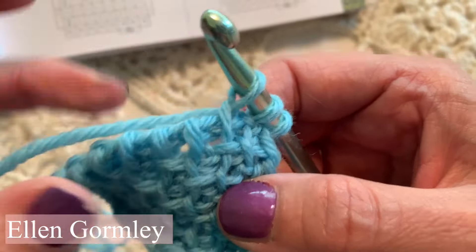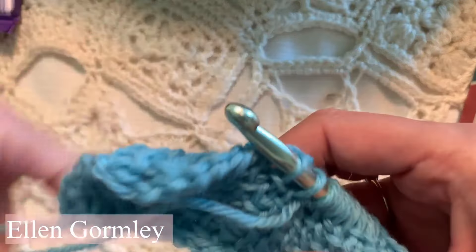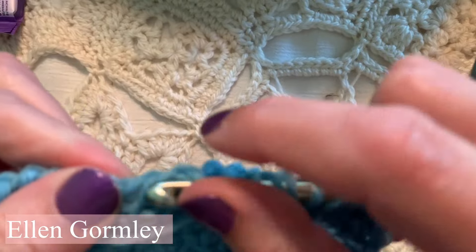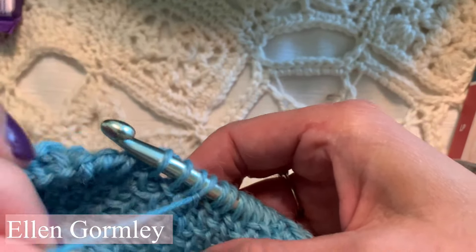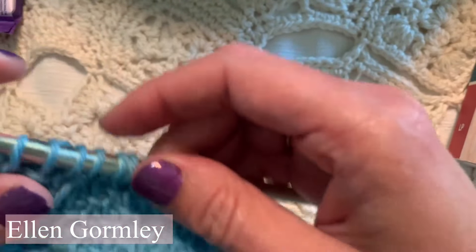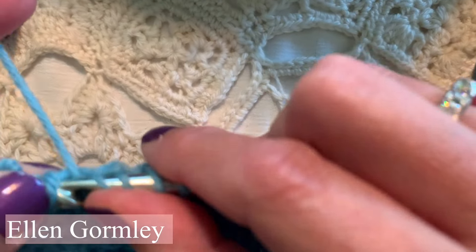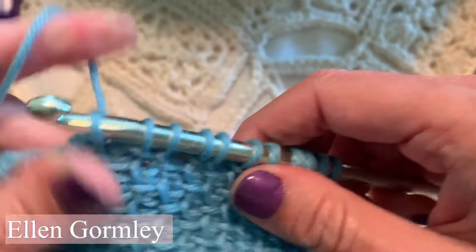You can't really do Tunisian slip stitch purl all the way across because you wouldn't have anything to anchor it to. This yarn would just be sticking out and you'd just be bringing the yarn to the front and slip stitching over and over with nothing holding it. So there's no way to do anything useful if you just Tunisian slip stitch purled all the way across — the yarn would just be sticking here. We have to put something else on the other side of it so that it holds it in place, and we're alternating with Tunisian simple stitch.